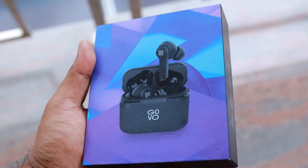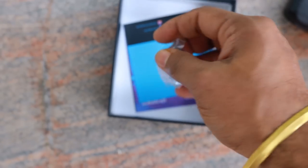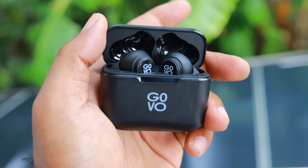First of all, we will look at the Govo 621. It is budget-friendly and premium quality — that is what we will check. I have a charging cable and ear tips. As you can see, it is a premium quality item.